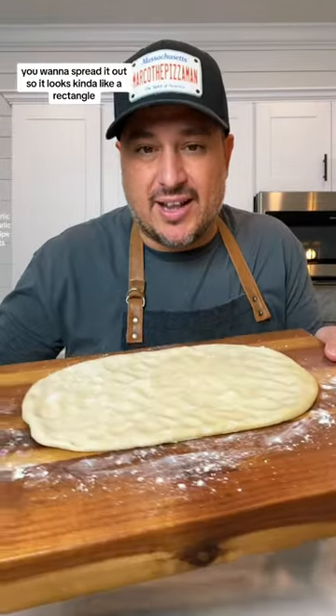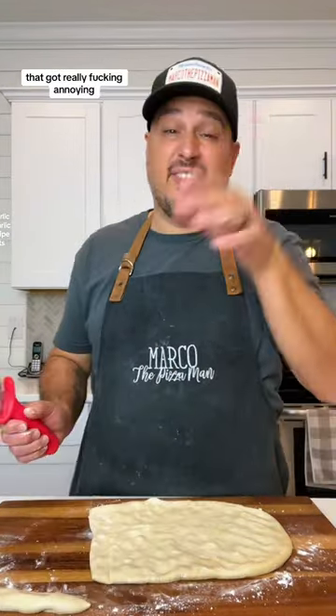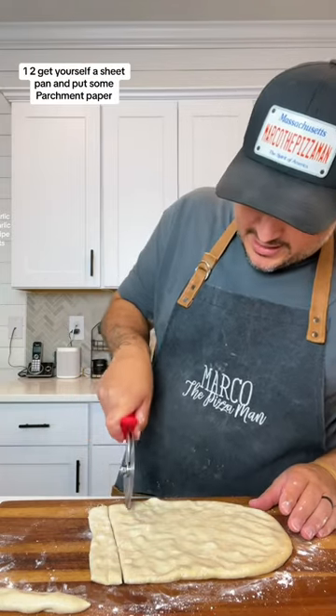You want to spread it out so it looks kind of like a rectangle. Nice and even, all right. Get yourself a dough cutter and cut these into strips. That got really fucking annoying. Get a pizza cutter, make your life easy. One, two.